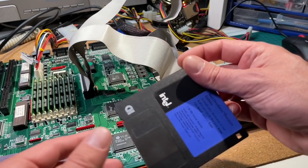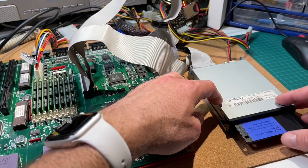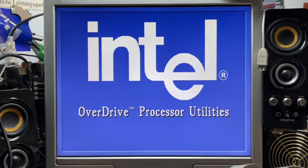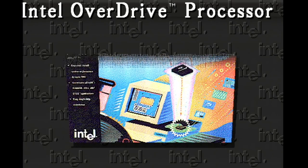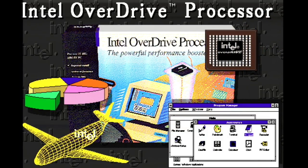Once booted up, let's first check what's on the disk included in the overdrive box. We run the overdrive EXE — and there's that nice retro sound of a 3.5-inch floppy drive. We get the Intel Overdrive Processor Utilities, complete with some fancy animations including an airplane. Back in the day, this kind of animation on a computer was very cool.